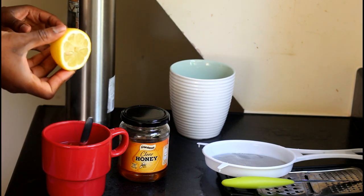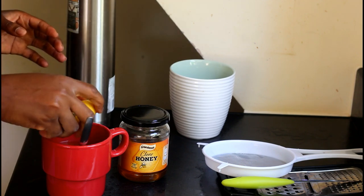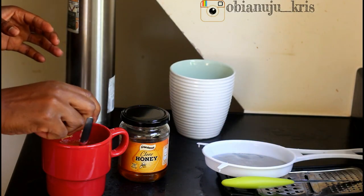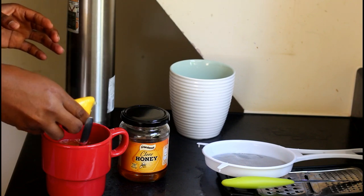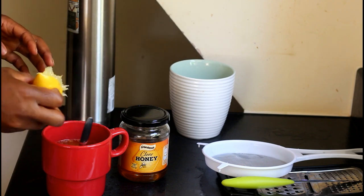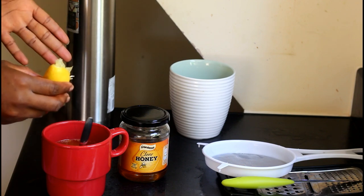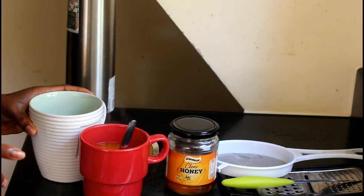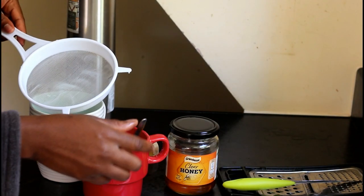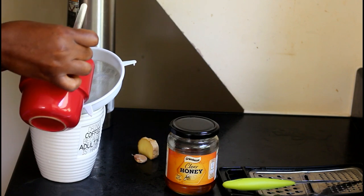Squeeze in your lemon — I'm using half the size of a whole lemon. Squeeze it in. If you don't want to waste it, you can just cut it into bits and add it into the hot water. Then get the other cup, get your sieve, and sieve it to remove the little particles.